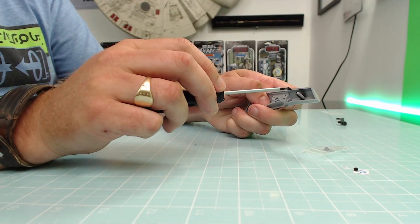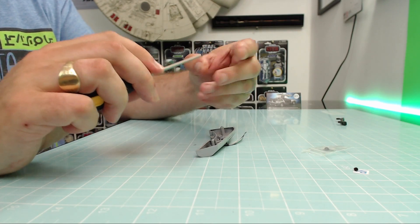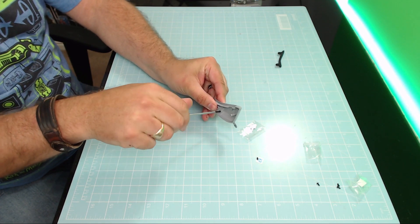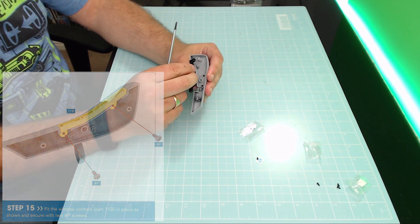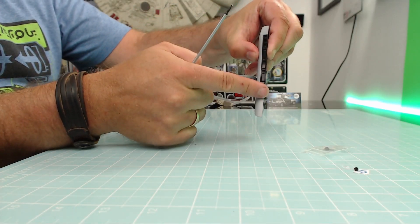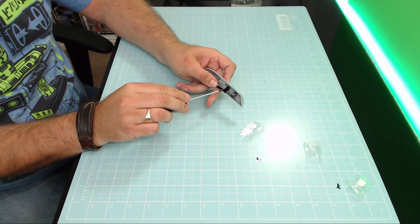I've got loads of AP screws - let's get the first one loaded up in these holes here. Excellent, and then the second one goes in the other side. That was step 14 done. Step 15, we've got a bit of trim to put in - it's just going to be fitting over these two little screw holes here, just like that, so it fits nice and flush on the side. This is going to be secured again with AP screws - you can see why they've sent us so many.